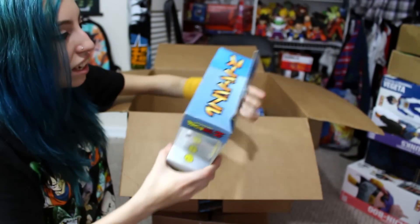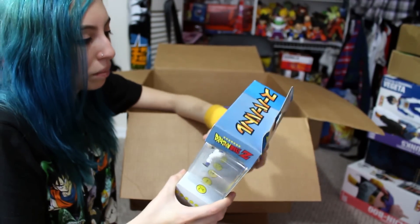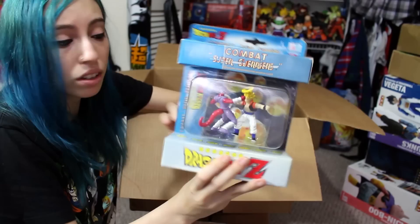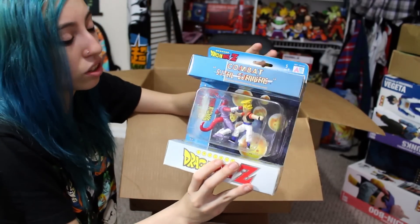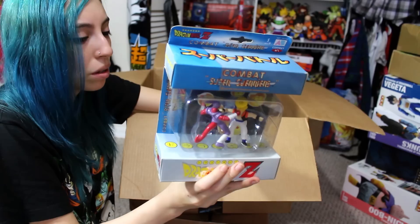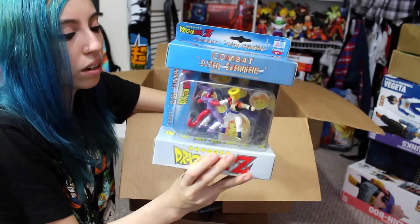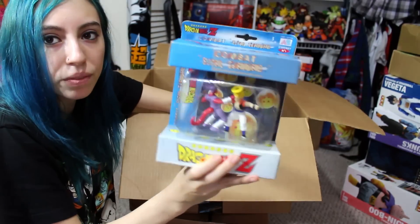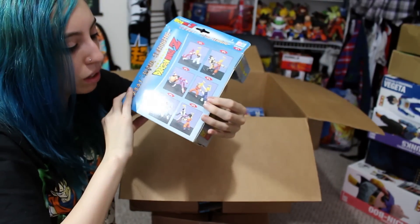Next thing in here is the AB Toy Combat Super Guerriers — the combat sets that have two minifigures looking like they're fighting against each other. I have a couple of these. I like these neat little ones because they're actually posed like they're fighting each other. AB Toys is a pretty awesome French company.